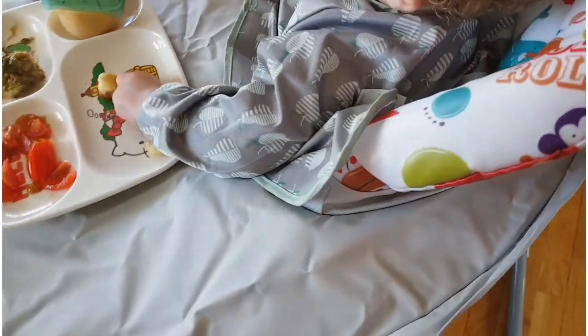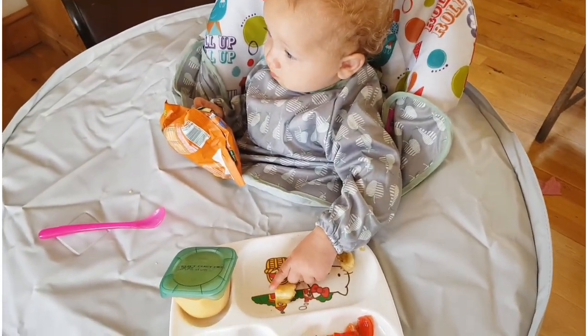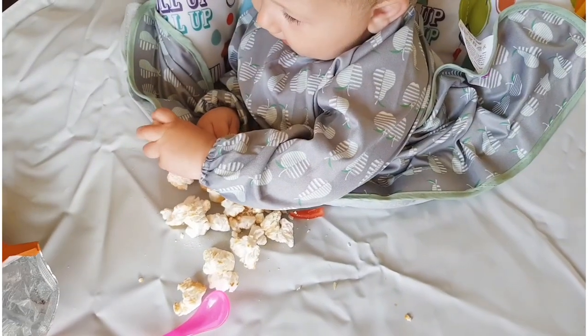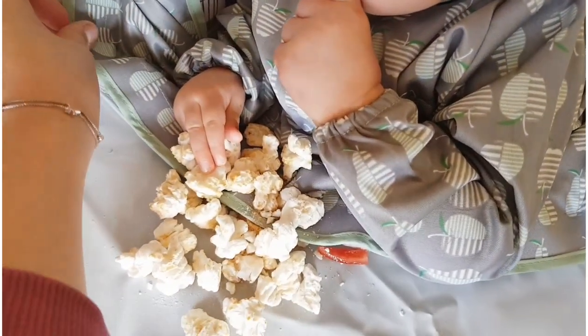I'll show you from behind — it literally just slips on. And she's ignoring me now, she's eating. Let's not forget the cute tote bag! And she's just poured it out — and guess what? It's not going down any of the cracks.